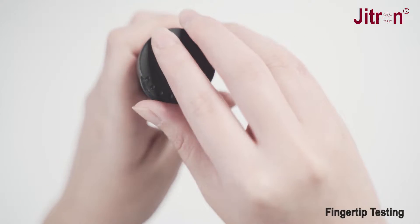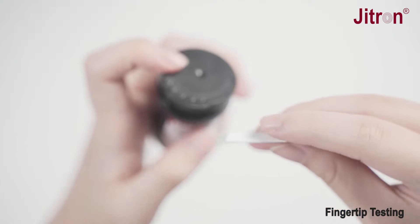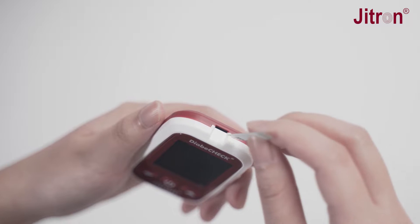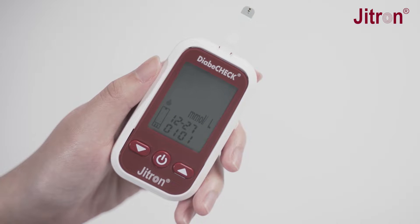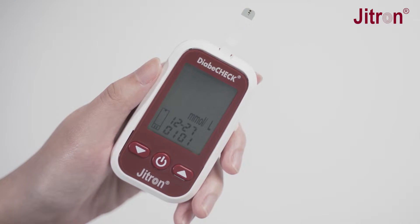Take out a Diabicheck test strip from the bottle and close the bottle immediately. Insert the test strip to turn on the meter. Wait for the flashing blood drop and test strip icons to appear on the meter display screen.